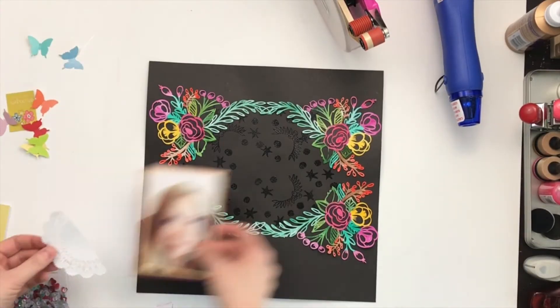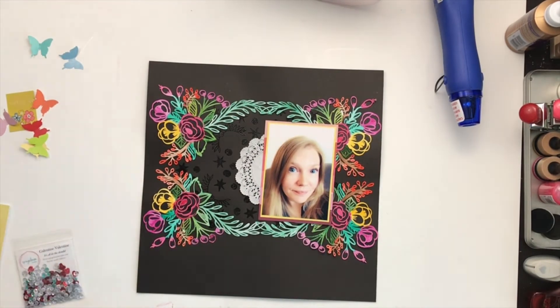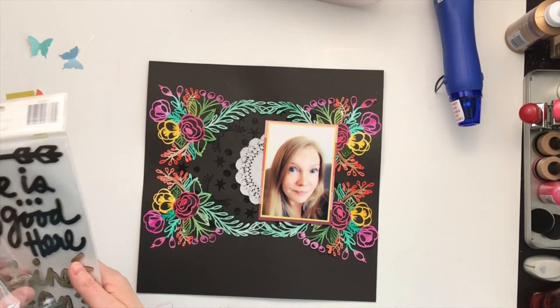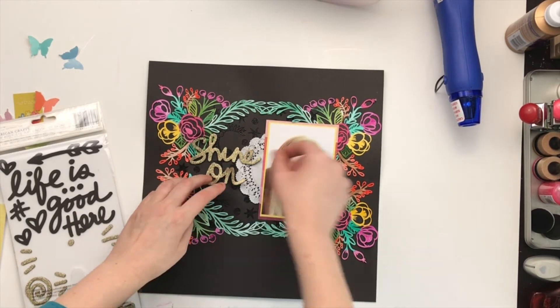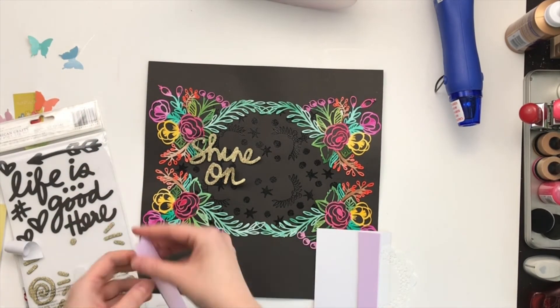I'm going to use the Galentine Valentine sequins because I really liked the kind of gray and teal color in them. I was going to add some of the red hearts but felt like it brought in too much. For the title I'm going with 'Shine On' using the Vicky Booten Thickers, which I got from my kit club kit for March.